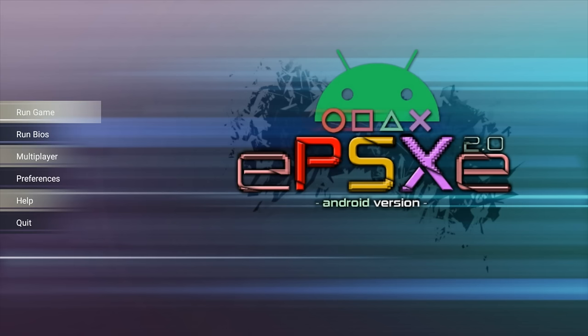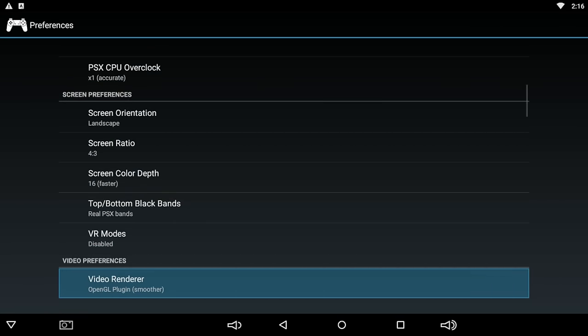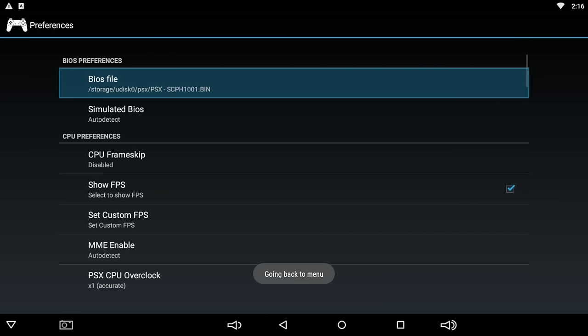Before you start running EPSXE on this box, go to Preferences and download the plugin package. Scroll down to the GPU plugin section. You need to click on the little icon in the top right-hand corner to download your plugin package — it does not come installed and a lot of people miss this. This is what we need for our OpenGL GPU plugin. With that said, let's get into it and see how this thing performs.